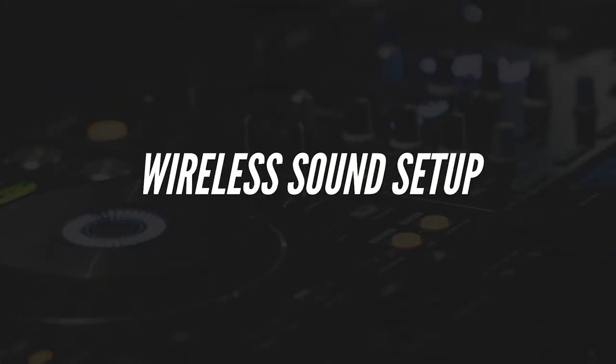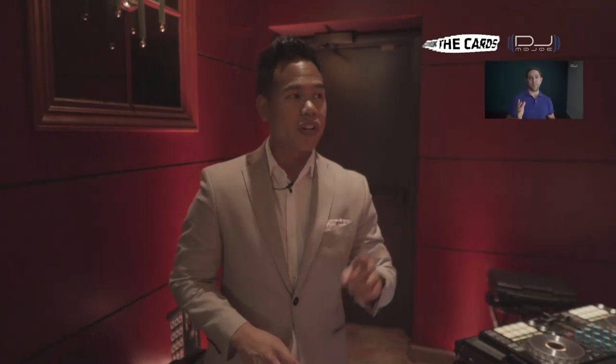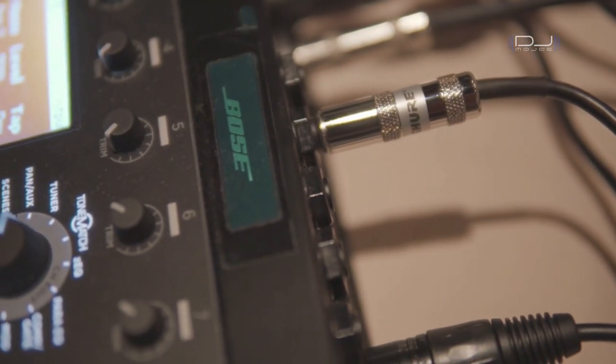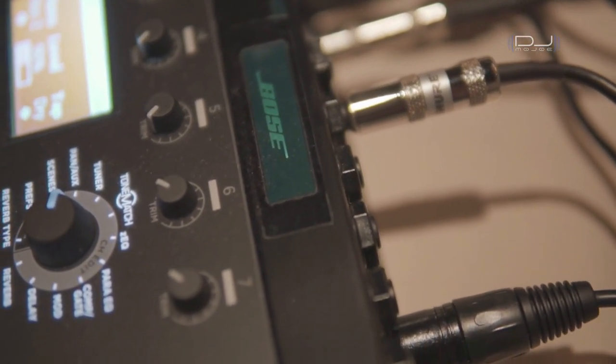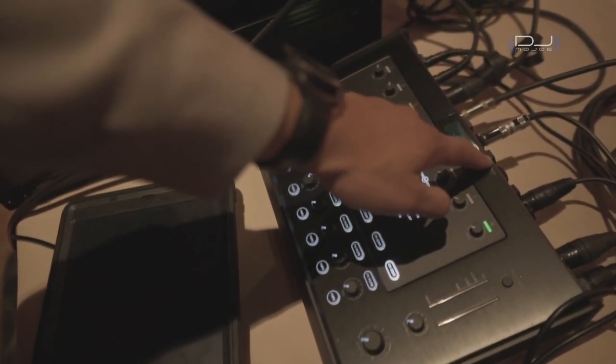I currently use my Bose T8S mixer. If you don't know what that is, I'll leave the video in the card up here and a link in the description below so you can check that out. Using my Bose T8S mixer, I have four aux sends, and in one of my aux sends is what I send out to my wireless speakers. So let me show you my mixer board right now — the T8S from Bose.